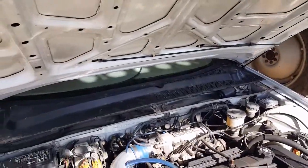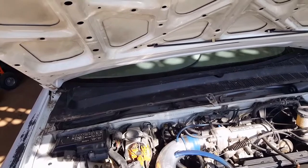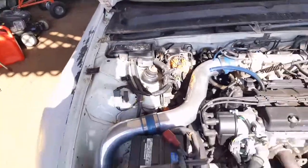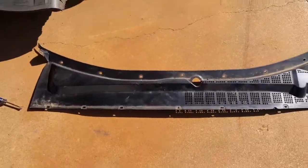You can actually buy a new carbon fiber cowl like this — somebody makes one online. It looks real sweet, would probably look awesome with an aftermarket hood. Anyway, I got the cowl off.